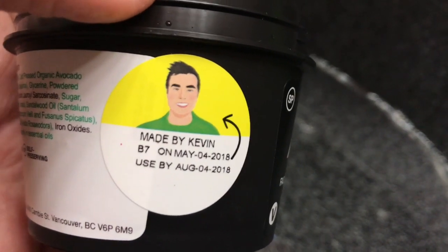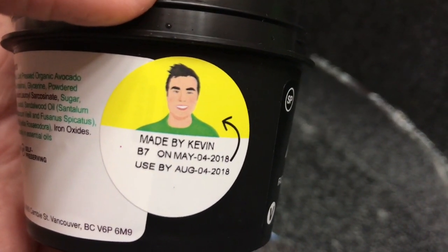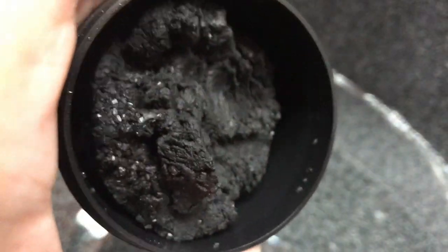I got it a couple days ago but it expires on August 4th, so it doesn't last super long. That's why I don't get the big one.